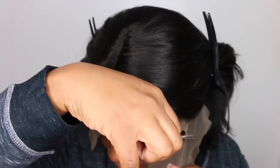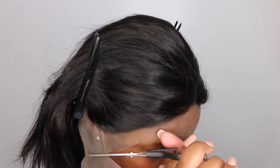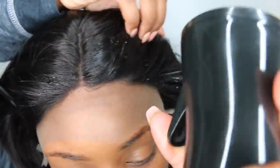Now the excess lace on this one was super long, so I'm just gonna cut it right above my eyes so that I can see in the mirror while I'm customizing her. We're definitely gonna be customizing her to make this hairline look much more natural.